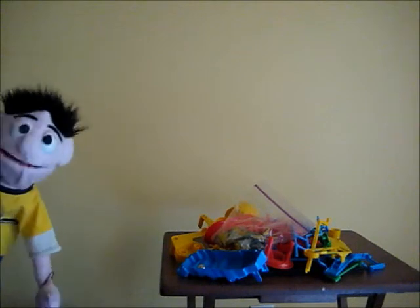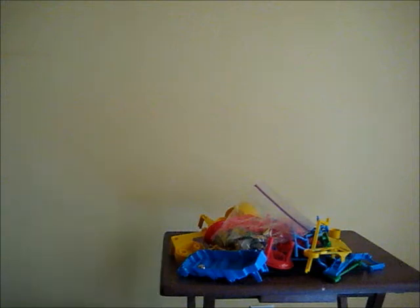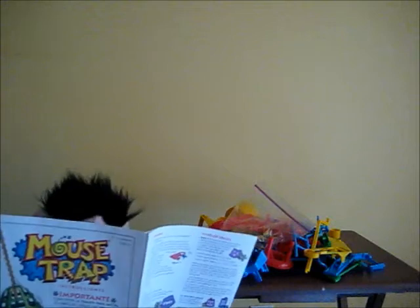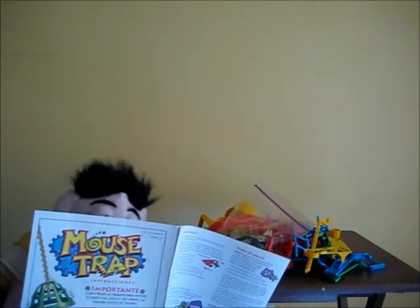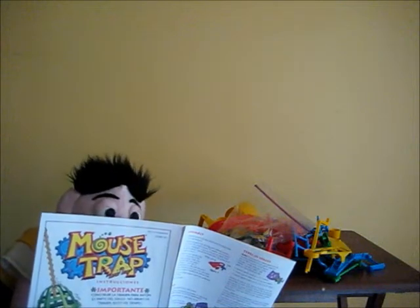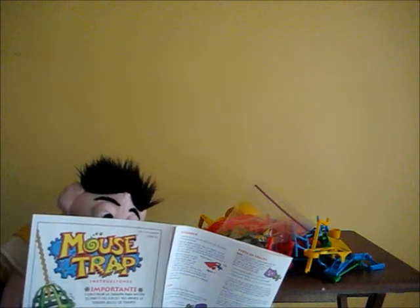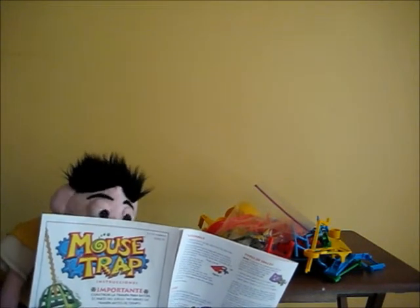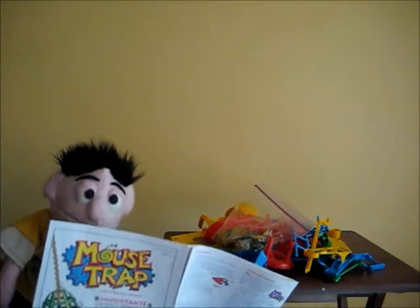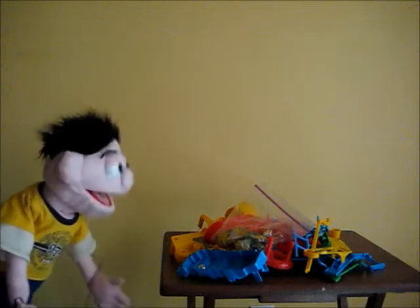Okay, now I got all the stuff out and I'm going to read the instructions to see how I play this game. Okay, then I gotta do this, gotta do that, yadda yadda yadda. Okay, wait — what? If I land on a space, I build a set? I don't understand this, this is so confusing. You know what, forget the stupid instructions.